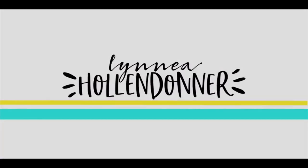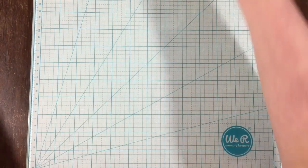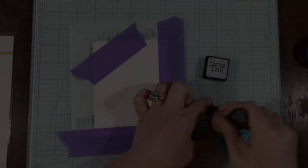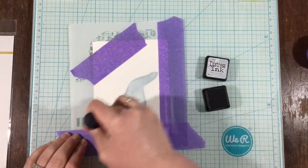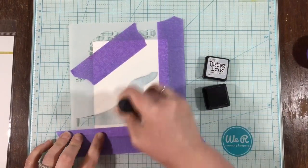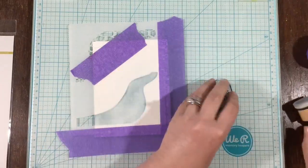Hi everyone, it's Linnea for Penguin Palace Stamps and today I'm going to be working with one of the stamps from the summer release called Rabbit Cafe. This little stamp set was just calling to me to be made into a little cafe scene, and I don't make a lot of scene cards — I usually stick to clean and simple — so I thought I would make a clean and simple scene card.